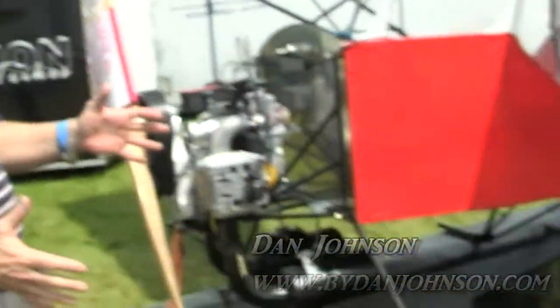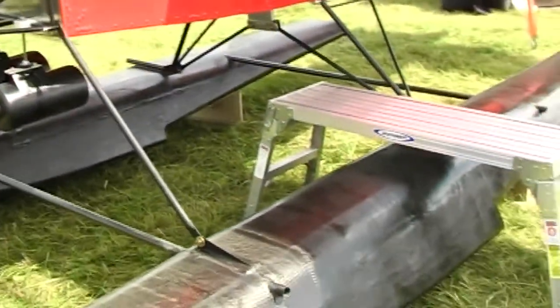We're here at Oshkosh down in the ultralight area, and I'm talking with James Weavey of Beelight Aircraft. I'm Dan Johnson and we're going to have a look at a seaplane that's new to us.